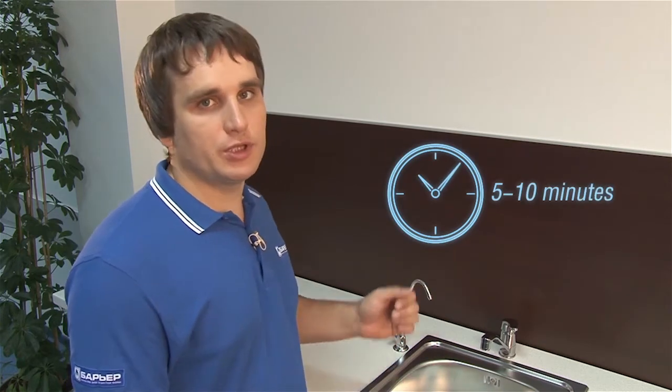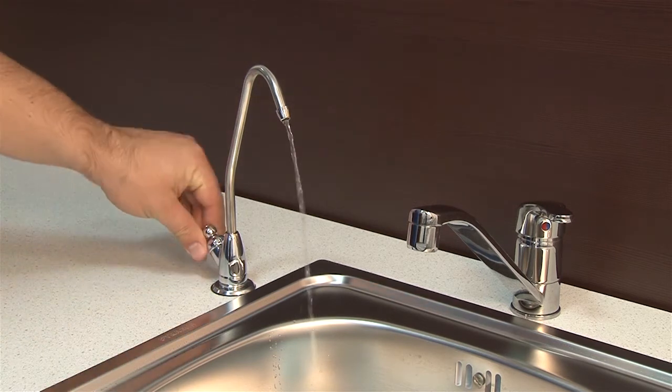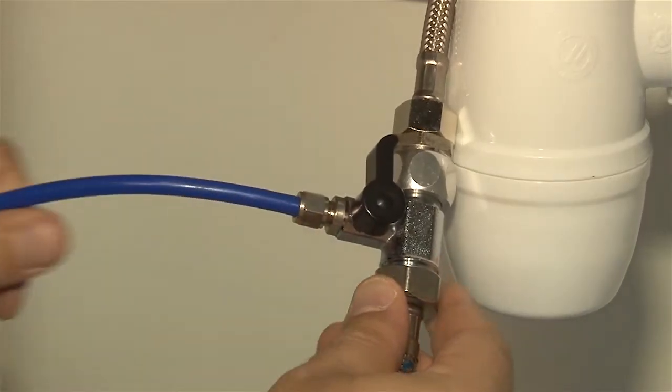Even when the water starts flowing, the pressure will be minimum because the reservoir valve is still off. This is how we flush the system. When all the air is out, you can shut off the clean water faucet. Soon after that, the water will stop flowing into the drainage system. Keep the system under pressure for around 10 minutes and check the system for any leaks. If needed, tighten the connections.